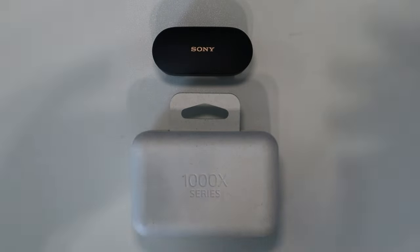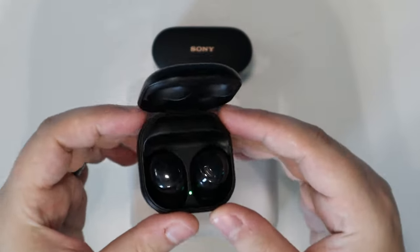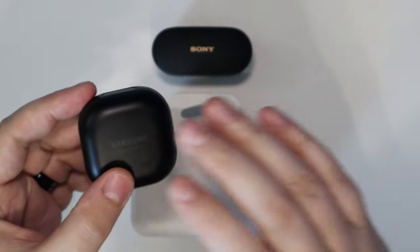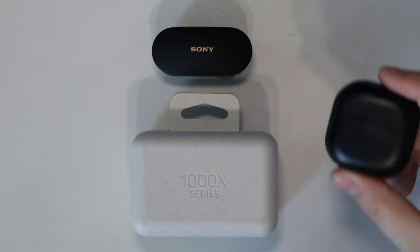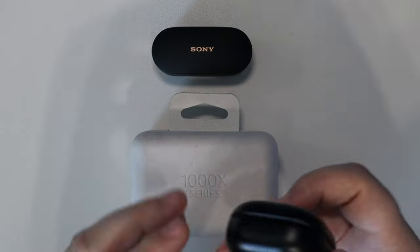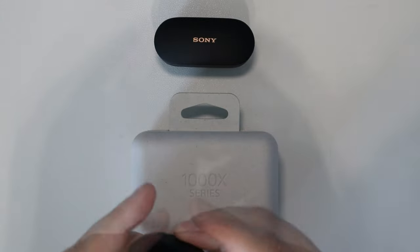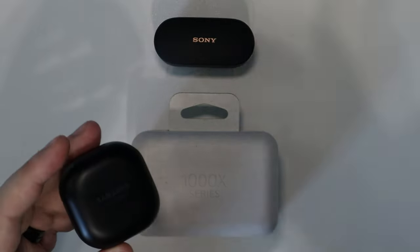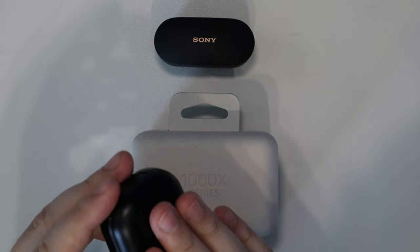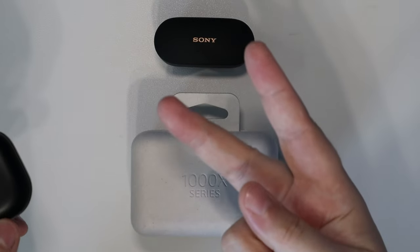Prior to having these as my daily drivers — using them for the past few weeks for working out, mowing the lawn, and daily chores — I used to use the Samsung Galaxy Buds Pros. These are really great earbuds. The only main difference between these and the Sonys is essentially the active noise cancelling performance and the sound quality. Everything else is relatively the same: minimal design, around 30 hours rated battery life with the case, and wireless charging.